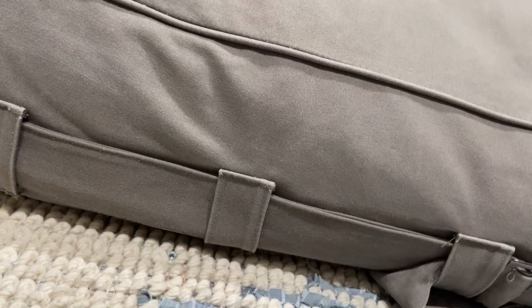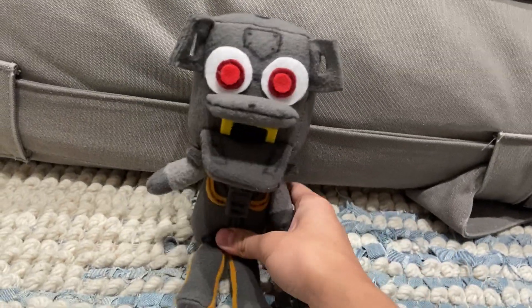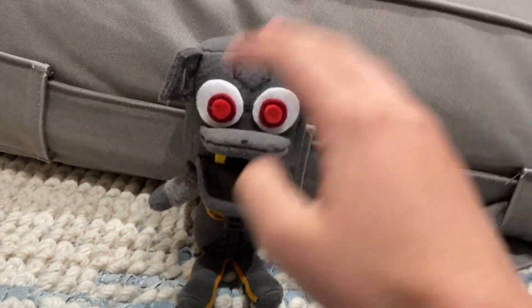We're back for another custom review, and this one is the Endo Plush — the Glamrock Endoskeleton. This guy is made from my pattern as well as an Ener pattern, but we'll get into that later.